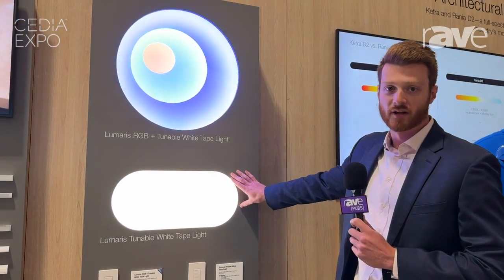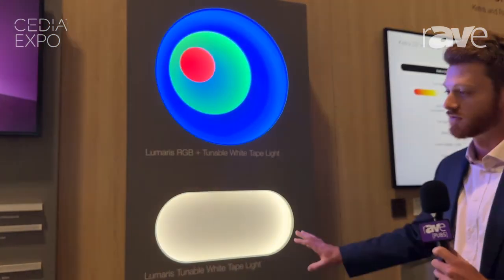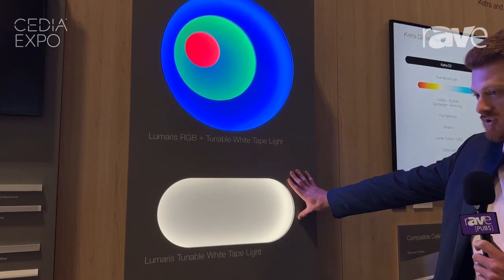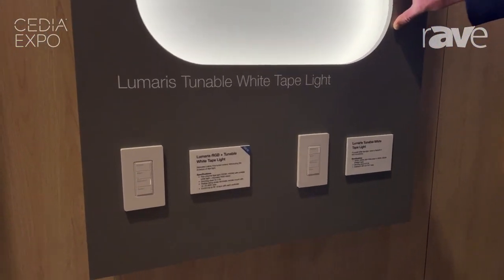For those of you who are not familiar with the Lumaris tape light that we launched last year, we have our two-channel tunable white option. We have our two color options: 1800 to 3000 Kelvin and 2500 to 5000 Kelvin.